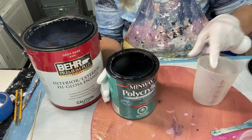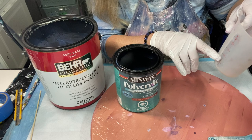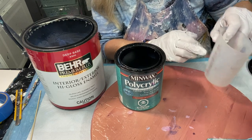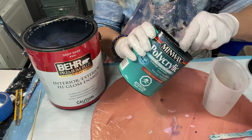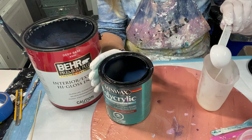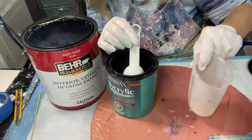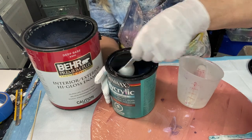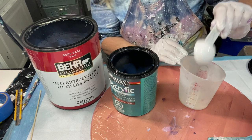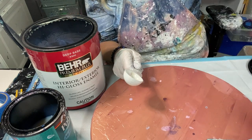I have a measuring spoon but I'll just use the measurements on the cup. I'll use 50 mils of polycrylic and 100 mils — so one to two — of the Bear 8300. Let's see how much that fills it to. See how thin this polycrylic is? That's almost 50, a little bit more. Almost like water. That's 50.